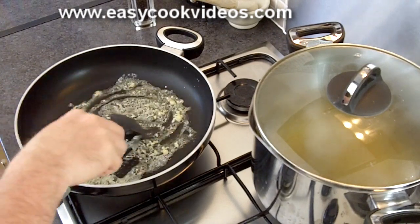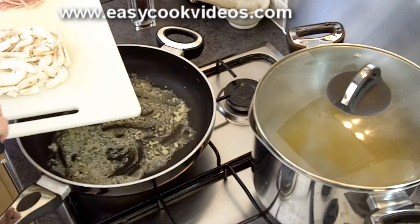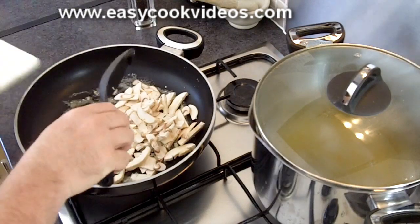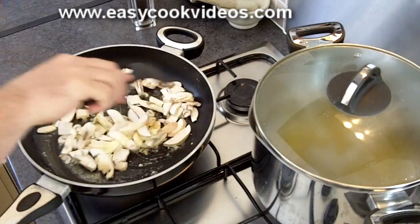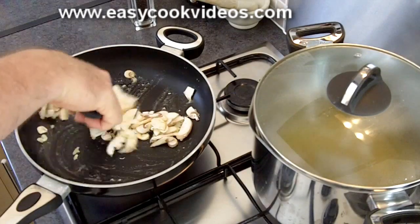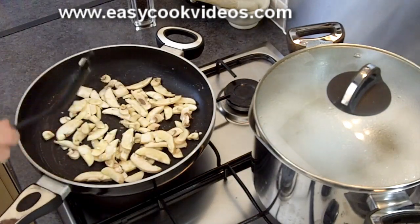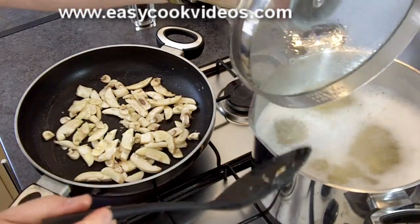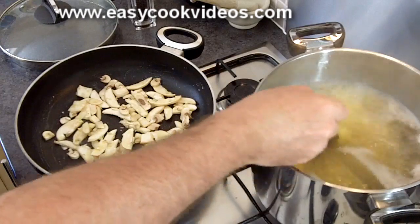Then I'm going to put in three or four finely sliced fresh mushrooms and cook those in the butter for a couple of minutes. I was going to use some canned mushrooms but I tried them earlier and they didn't taste very nice — they tasted nasty. So I'm sticking with the fresh mushrooms; it only takes a minute or two and I think it's worth it.